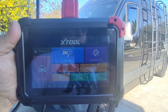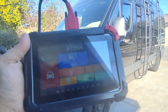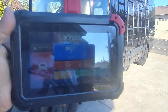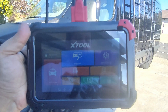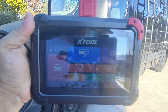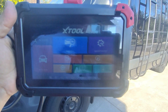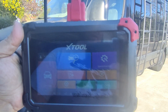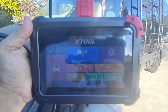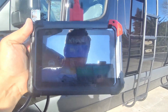Hi everybody, welcome back to the channel. So we got the EZ400 Pro here, the 2022 version. I've already gone ahead and set up this device. To set this up, all you got to do is connect to Wi-Fi — no email, no serial number, no password to type in. Everything works straight out of the box. It includes three years of updates and a two-year warranty, which is pretty cool for a consumer-grade product, as most scan tools do not come with a two-year warranty at this price point. So let's go ahead and hook this up here to the Mercedes.